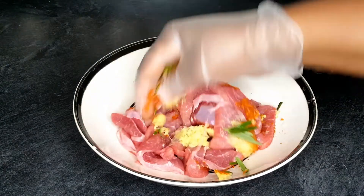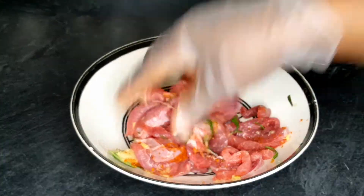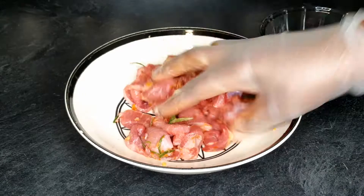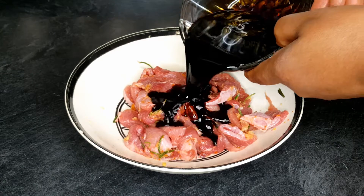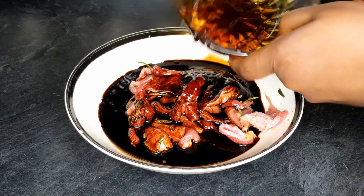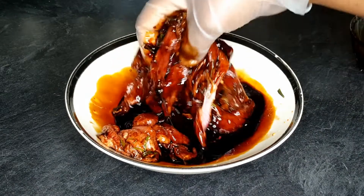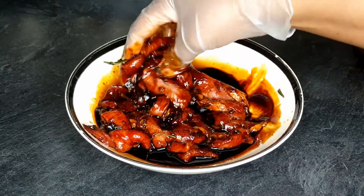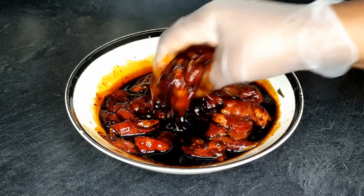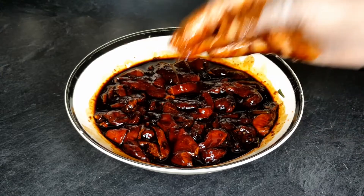After that I'll go ahead and combine them together. You can use your bare hands but I just feel like wearing gloves at this point. Once they are well mixed together, I'll go ahead and add in my soy sauce. It's looking pretty dark because I'm using dark soy sauce. I added dark soy sauce, oyster sauce, sesame oil, and the rest of the seasoning I already showed you.